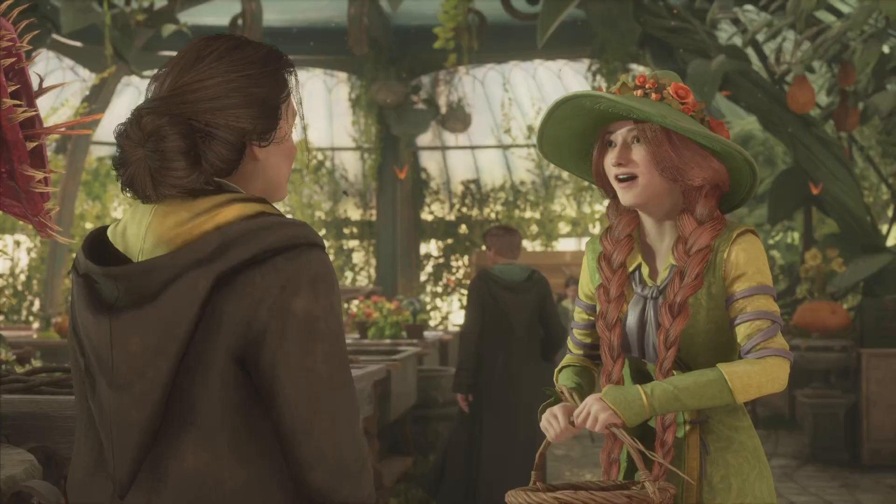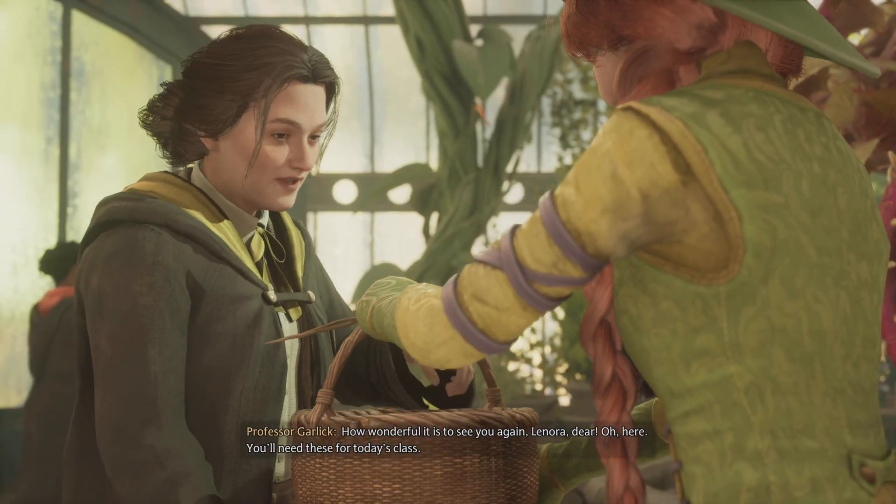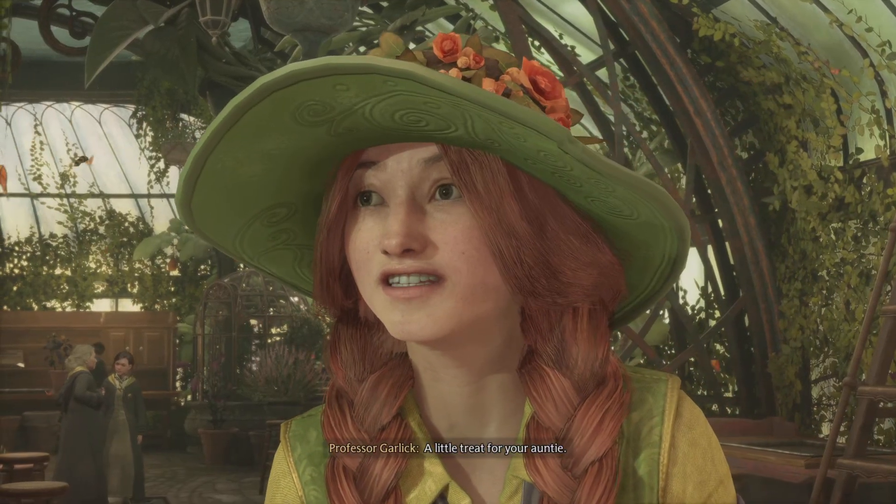Good morning, Professor Garlick. How wonderful it is to see you again, Lenora dear. Here — you'll need these for today's class. A little treat for your auntie.